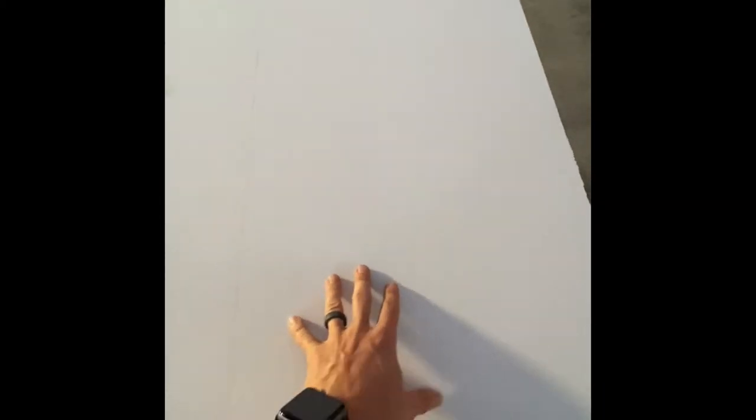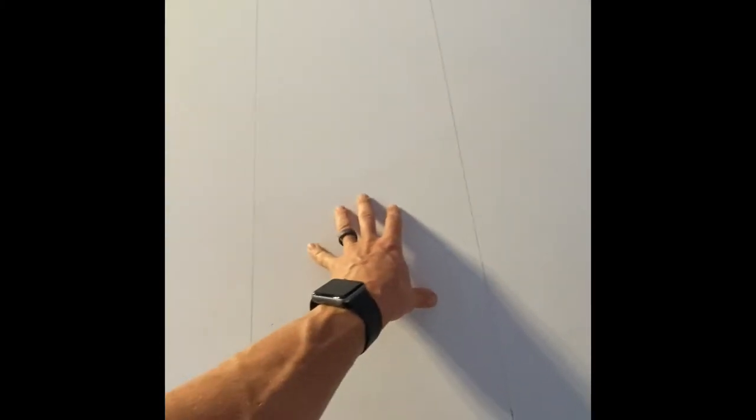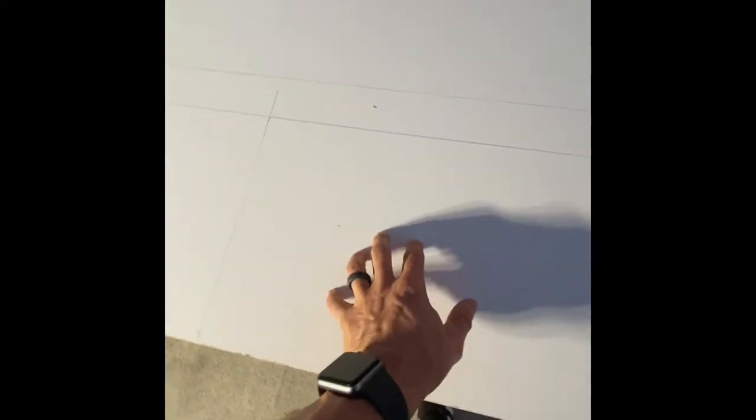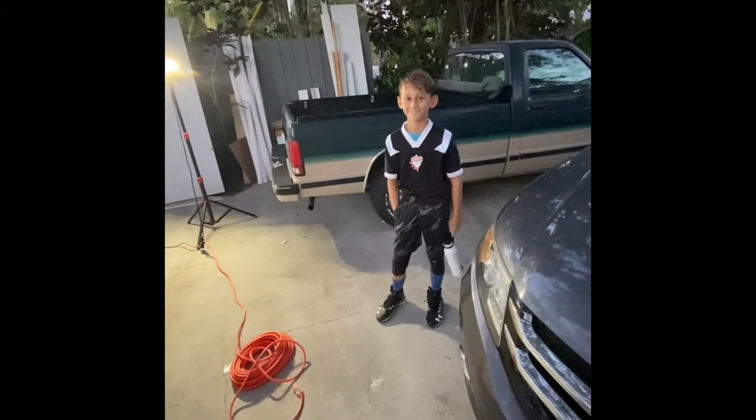It looks like I can get all my cuts out of this one board if I make it count. This will be base one, base two, front side one, back side one, front side two, back side two, side one, side one, side two, side two. I've got to go to football — we got the champ right here — but when I get back we'll start making our cuts.